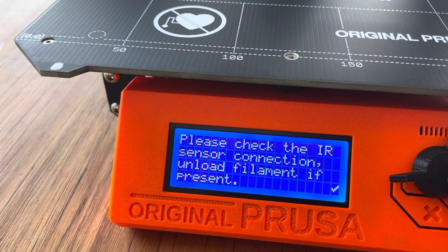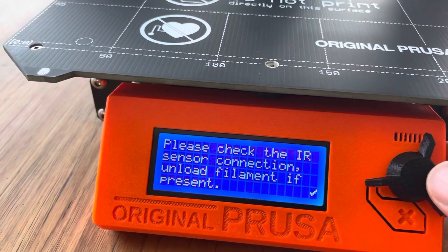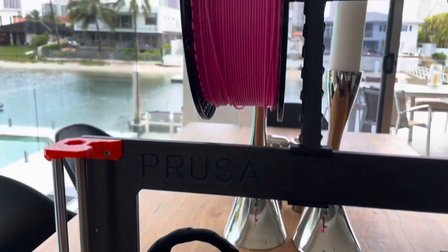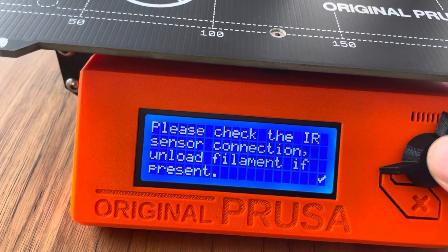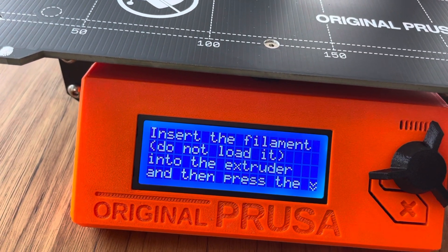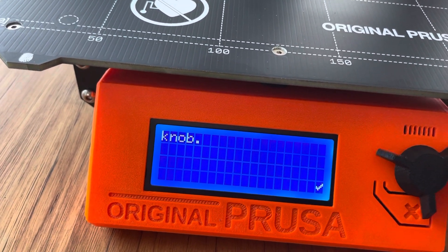Please check the IR sensor connection, unload filament — no filament is loaded, it's just sitting out there. And I checked all the connections.